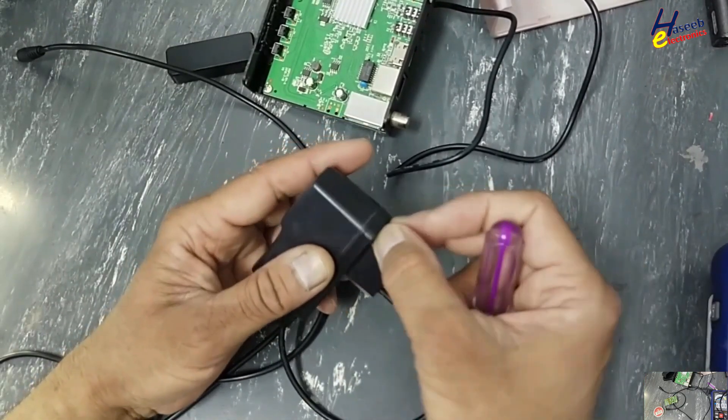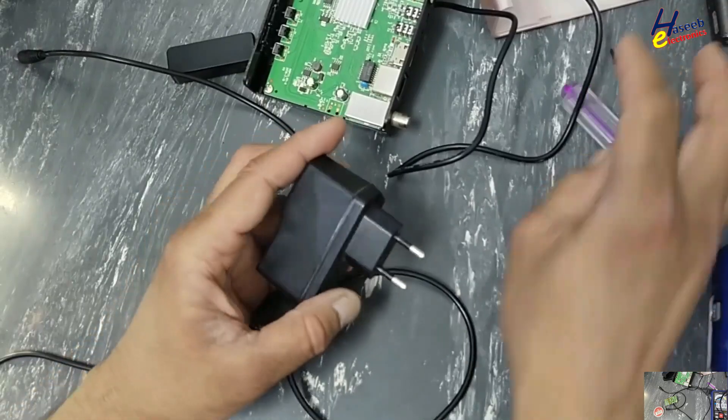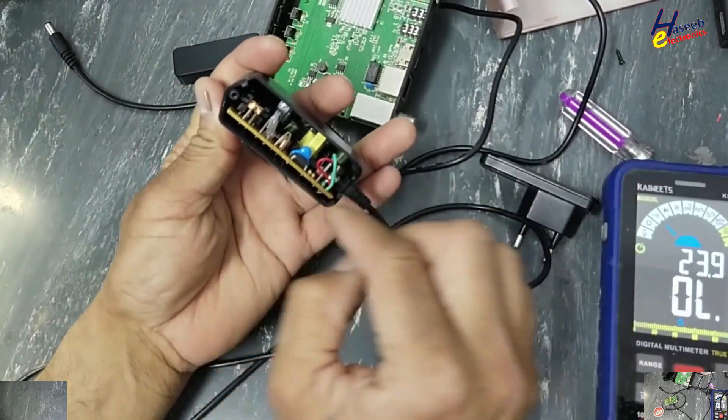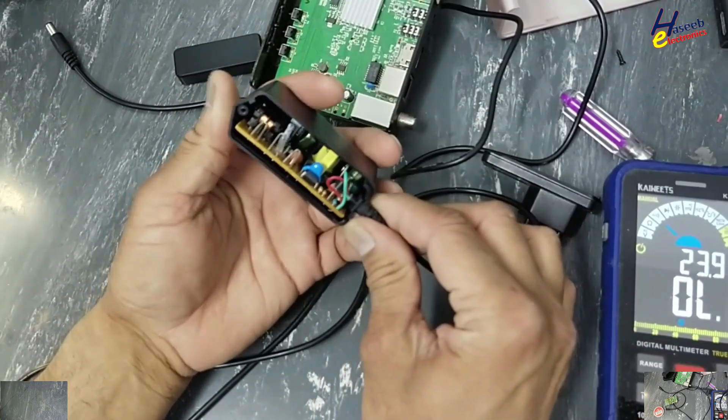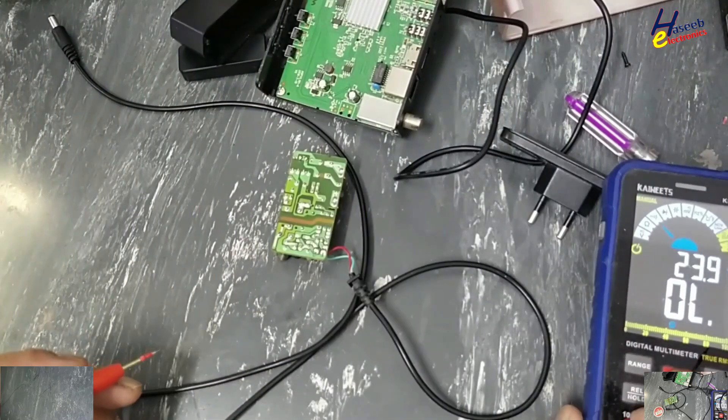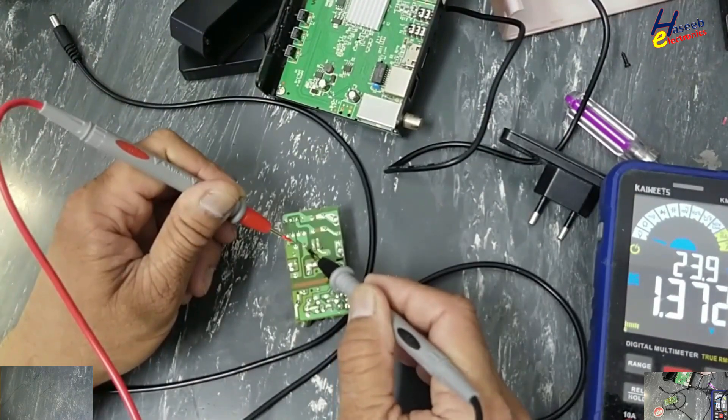Always take care for safety. Never touch any component until we verify the voltage on the main DC capacitor. DC voltage — OK, it's safe.